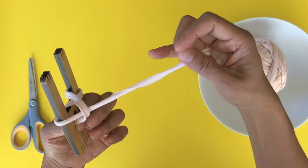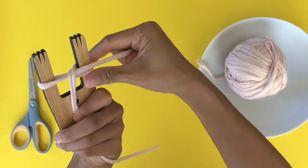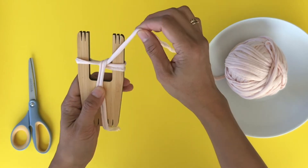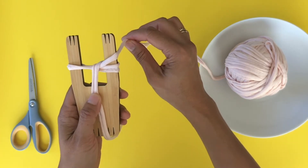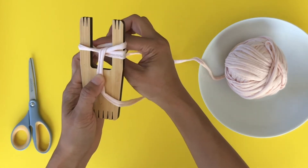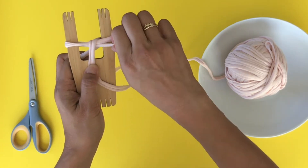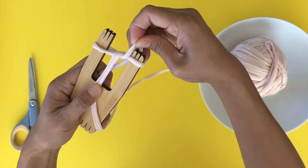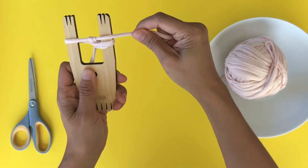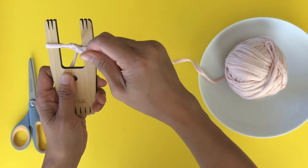Then you're gonna lift the bottom piece over, then pull your tension. The first couple of knots are gonna be really hard, so you have to just hold everything in place. Then repeat the same thing — as you turn it over, it's just gonna go naturally across in the front, taking the bottom over.